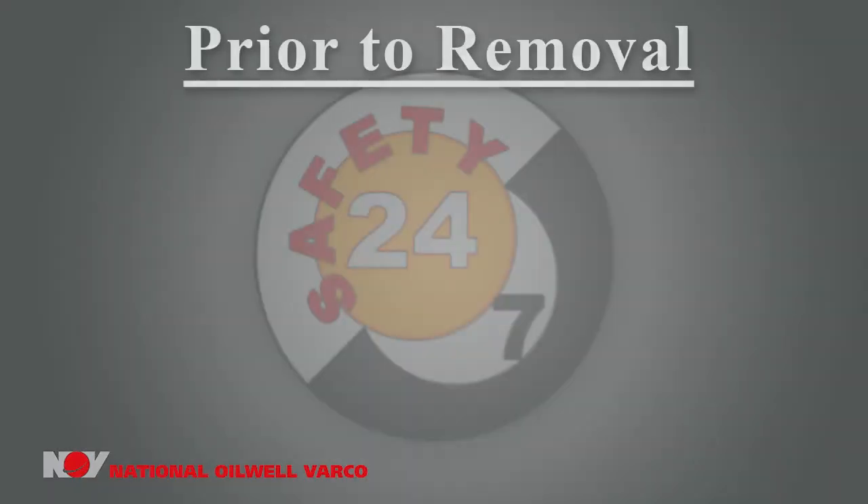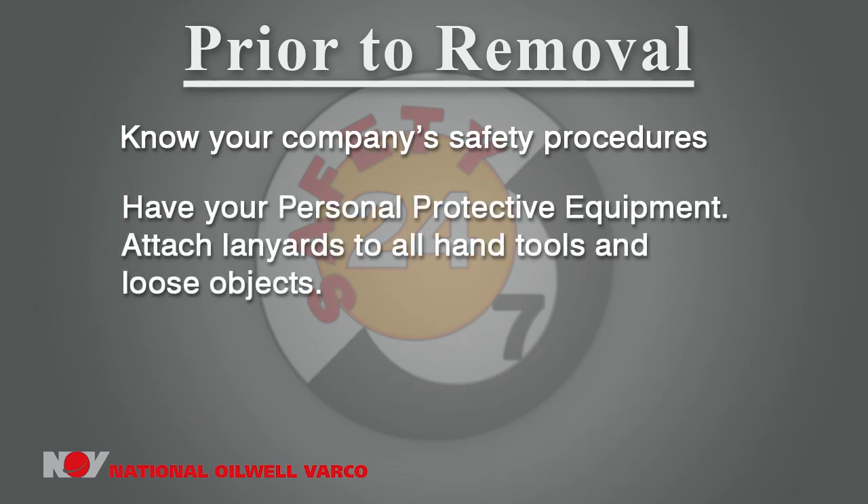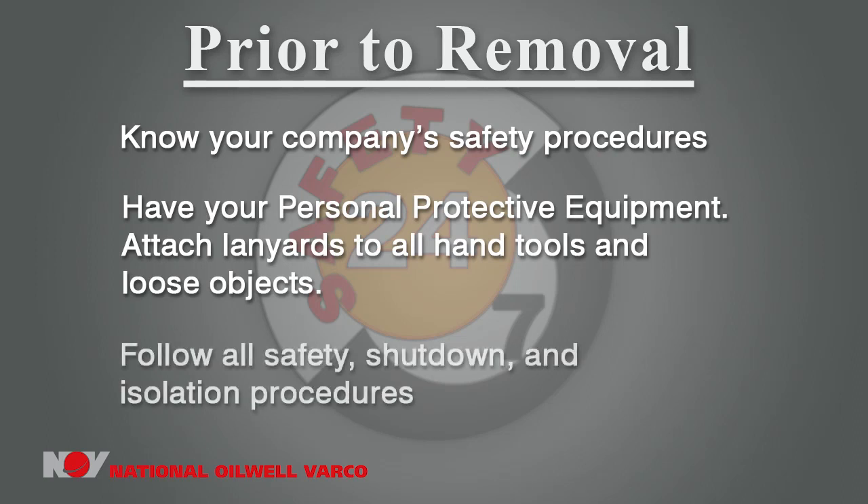Prior to removal of the washpipe assembly, make sure you are familiar with all your company's safety procedures. Make sure you have all of your personal protective equipment, to include lanyards attached to all hand tools and loose objects. It is also critical to follow all safety, shutdown, and isolation procedures.